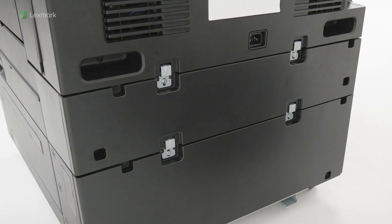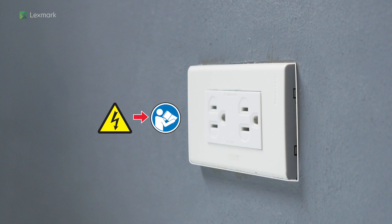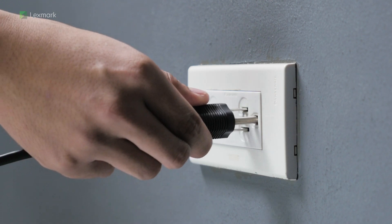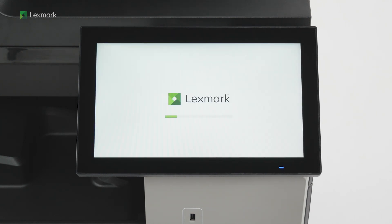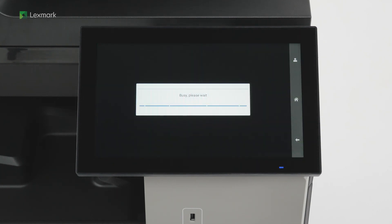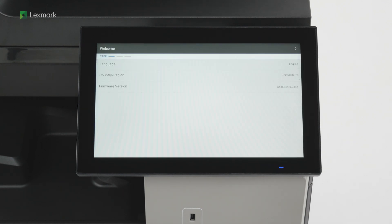Close the tray. Connect one end of the power cord to the printer. To avoid the risk of fire or electrical shock, connect the other end of the power cord to an appropriately rated and properly grounded electrical outlet. Turn on the printer. Select the display language and your country or region, and then continue. Configure the setup options or set them up later, and then continue to finish the setup.